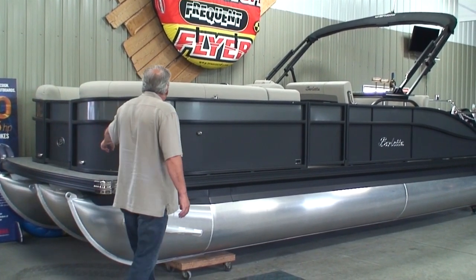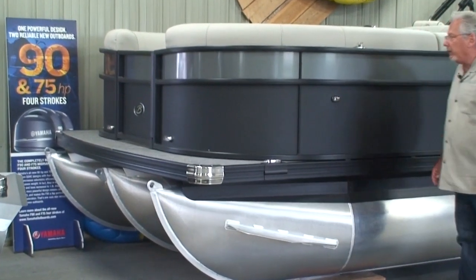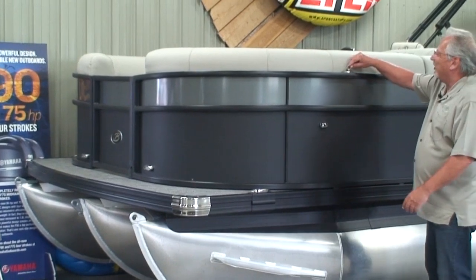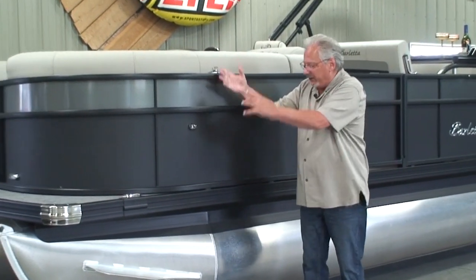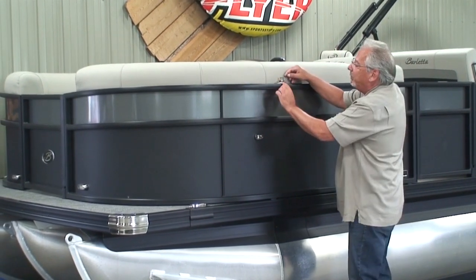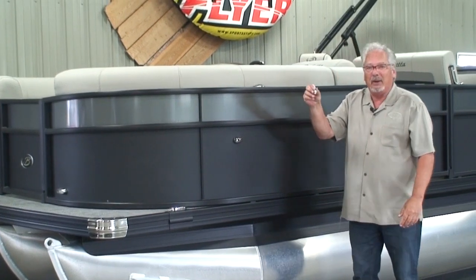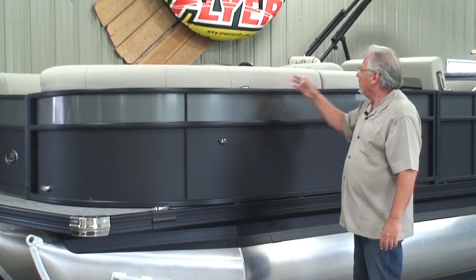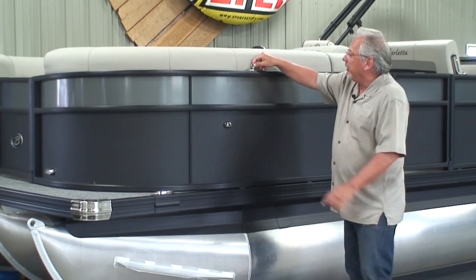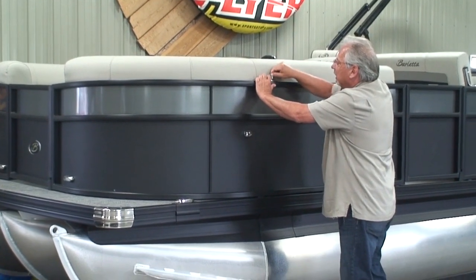We have LED docking lights up front. We have LED navigation lights — they're red and green on the sides. These are really nice — this is where you tie your boat bumper, the fender that hangs down to keep it between you and the dock. What's really nice about these is you just push this little button and that little thing will pop right out. There are four of these, two on each side, so you can tie your boat bumpers to them. They easily clip in and out.